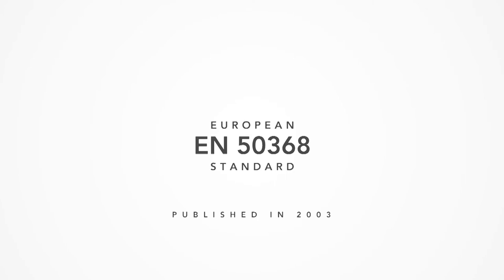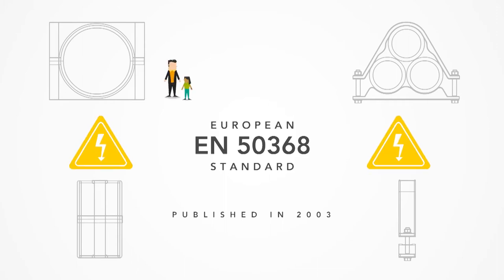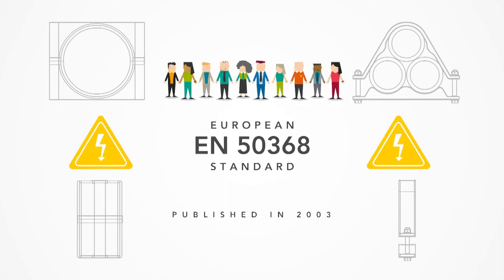The European standard EN 50368, published in 2003, was the first standard to establish the framework for the design and application of cable cleats. This standard emphasized the risk to human life and the cable management system if cable cleats were not used.